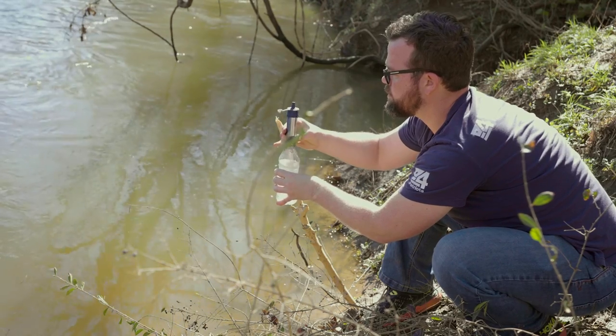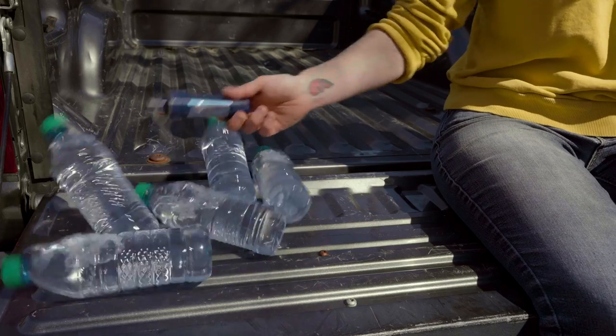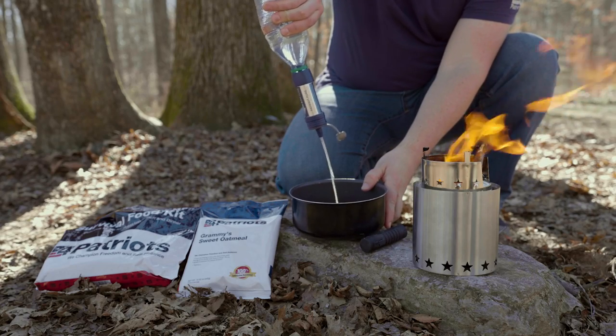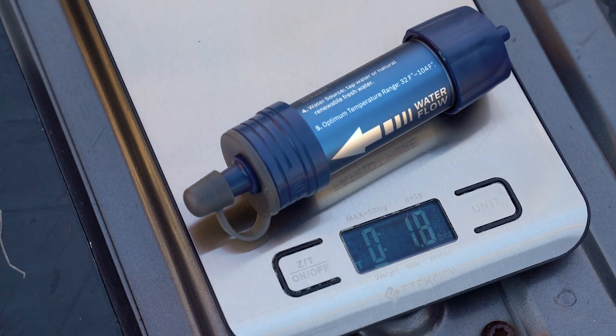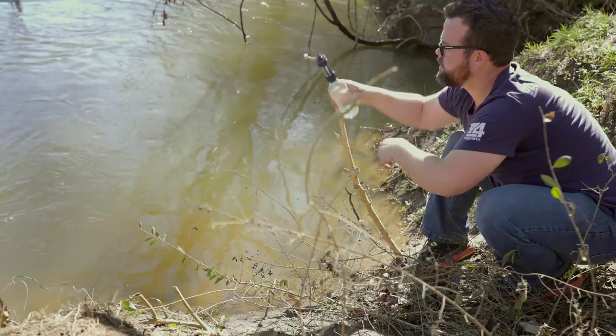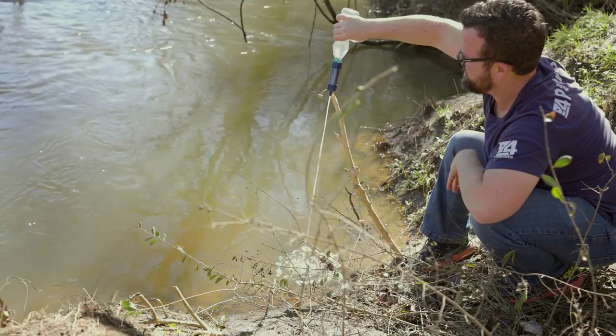One thing you need to prioritize during any outdoor adventure is staying hydrated. But water is heavy. Thankfully, the Patriot Pure personal water filter filters water from any source and it only weighs a couple of ounces. You can drink straight from it like a straw, or you can attach it to a water bottle and filter the water you'll need for drinking and cooking.